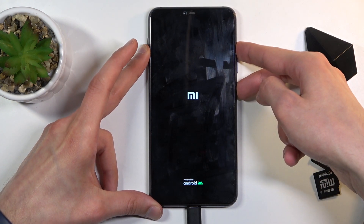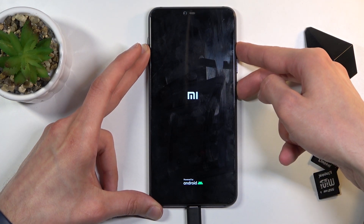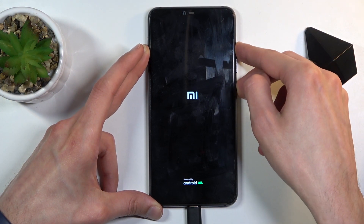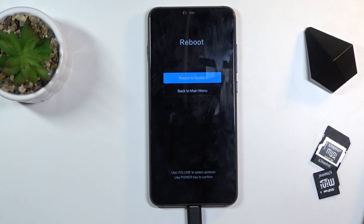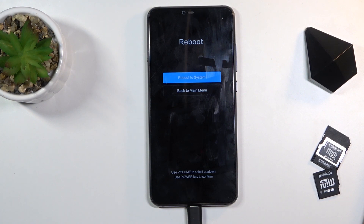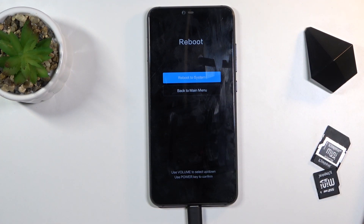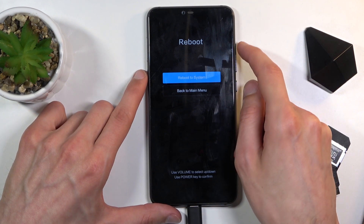I'm gonna do that right now. I believe the fact that I'm charging kind of messed this up, but I'll see in a second. It looked like it worked. Normally this would take a little bit longer to boot up, but because it is charging right now it automatically tries to turn on the device. Luckily I managed to do it just in time so it booted me up into recovery mode.